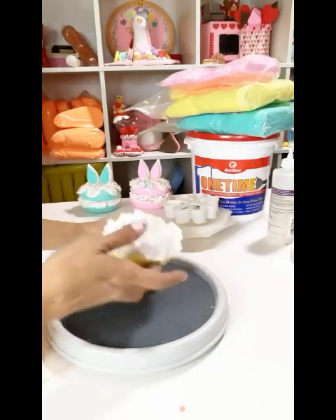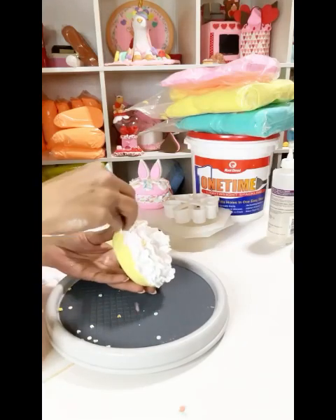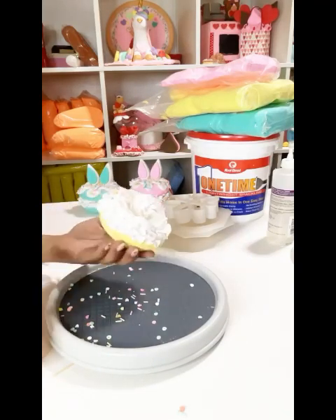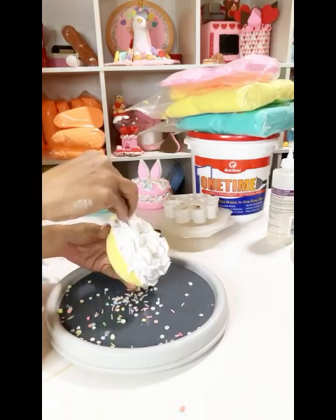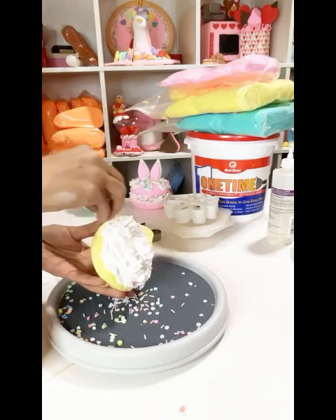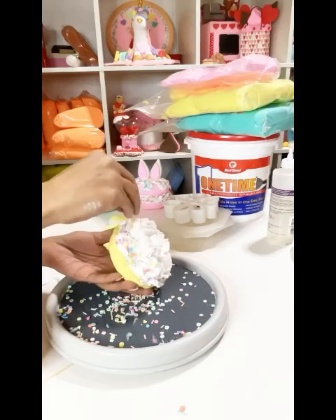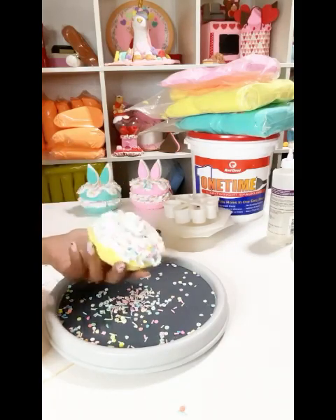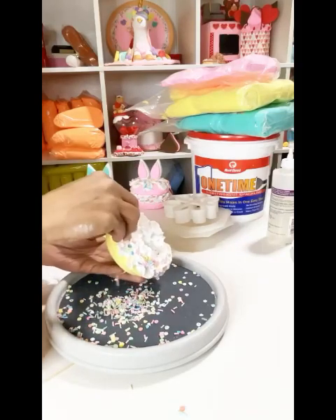Now I'm going to add my sprinkles. When you add your sprinkles, you just need to put sprinkles on the side of your macaroon — you don't need to put them on top because you're going to waste your sprinkles and you're not going to see them on top, only on the sides. Make sure that you put your sprinkles while your spackle is still wet, so as soon as you pipe it, you're going to put your sprinkles on.